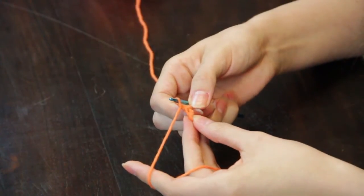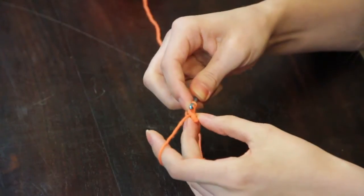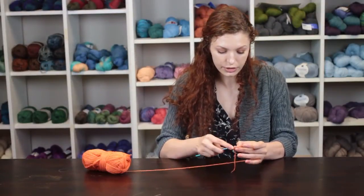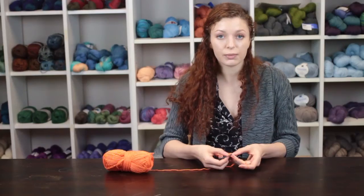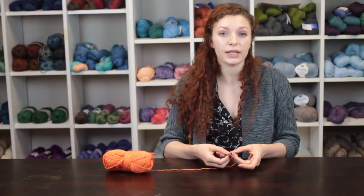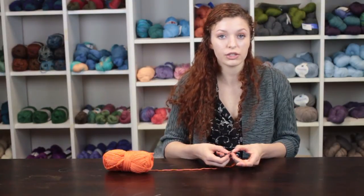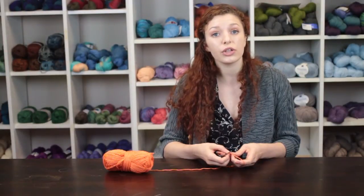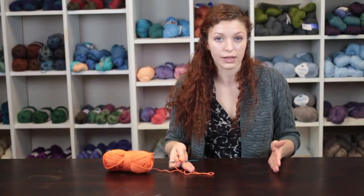Working from right to left we are going to single crochet into the first stitch and then single crochet into the second stitch. We will chain one and turn. Complete this row of making a turning chain and two single crochet stitches, one into each of the single crochet stitches of the row, until you have completed the wristwatch band the length that you would like it to be.